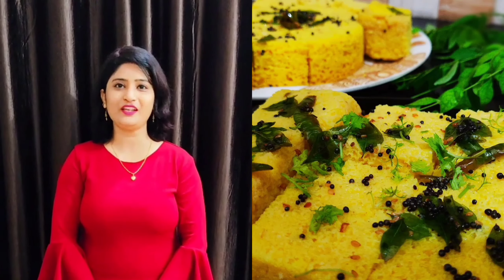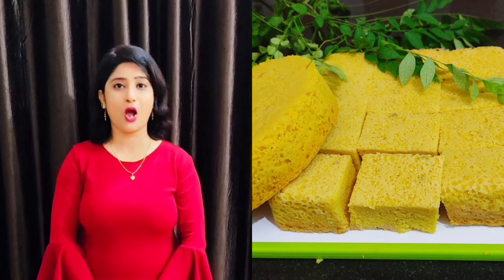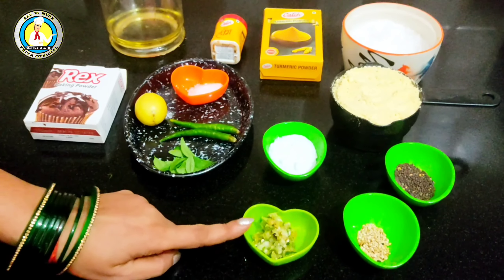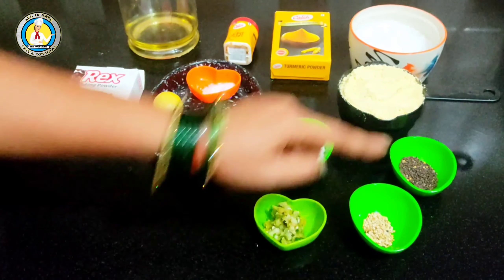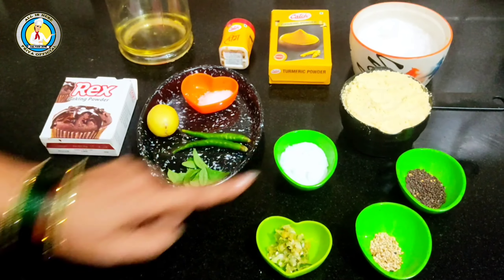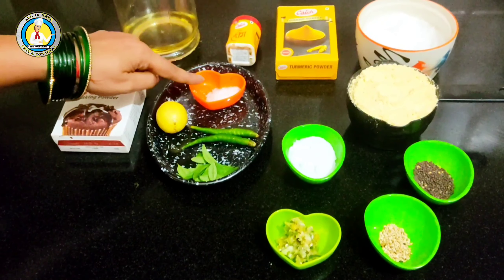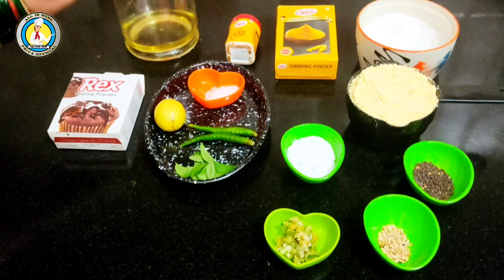Hello friends, welcome to my kitchen. I am Priya, and today we will see how to make dhokla with green chili paste. I have made a green chili paste, coriander leaf paste, and other pastes ready.